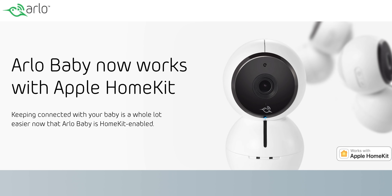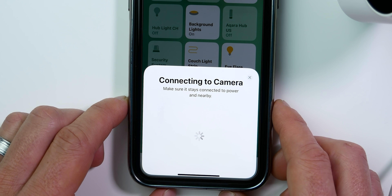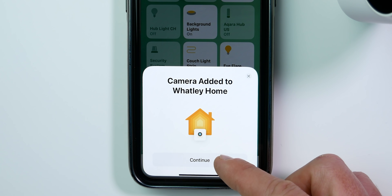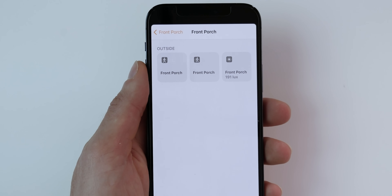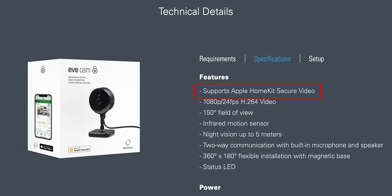Before I begin, I want to differentiate between HomeKit Secure Video and Works with HomeKit. Just because a camera works with HomeKit does not mean it supports HomeKit Secure Video. When you buy a camera that says Works with HomeKit, all that means is you can add it to the Apple Home app and access the live camera feed alongside your other HomeKit accessories. These cameras may include a motion sensor or other sensors exposed to HomeKit, but you do not get any recording options through iCloud, facial recognition, or the ability to differentiate between people, animals, or vehicles within HomeKit. So HomeKit Secure Video is a feature that these HomeKit cameras may or may not have, so you'll need to check the specs.